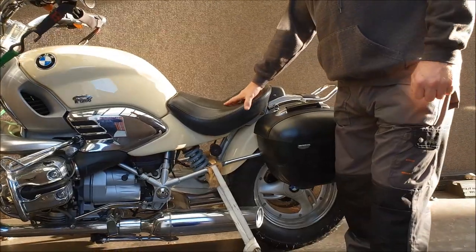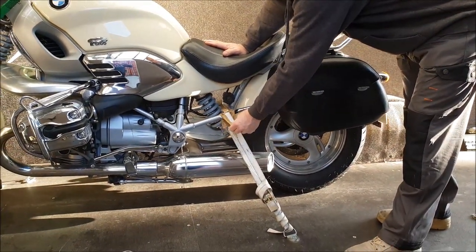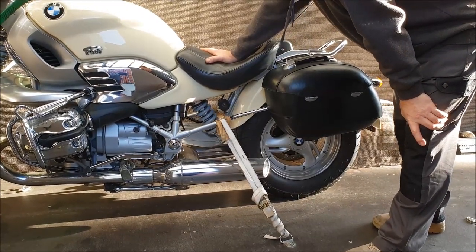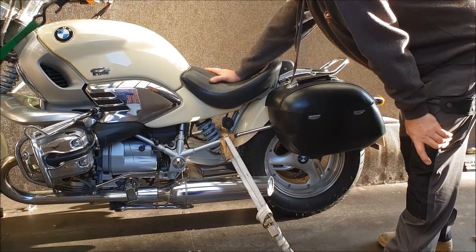On the rear of the bike, where possible, we will come off framework, and we always put a soft chamois underneath a strap, so no paintwork is ever marked by our straps.